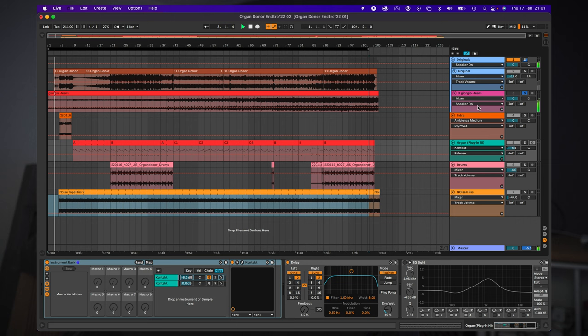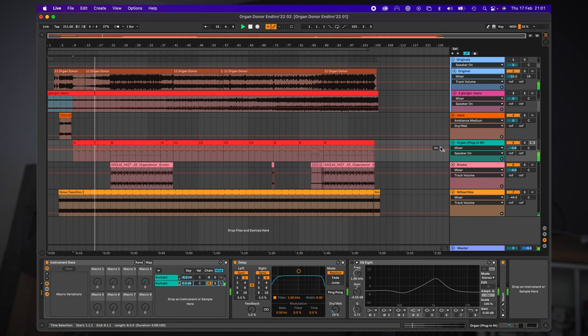First we'll repitch the sound by ear, then grab the first few notes from the first bars, then drag them into the sampler at the right places. And now we can play the sound just like the original. Now let's add some drums, and finally an intro. I love that there are only three tracks here.